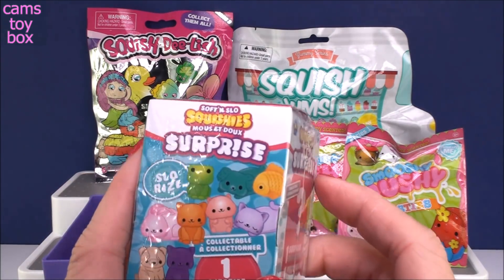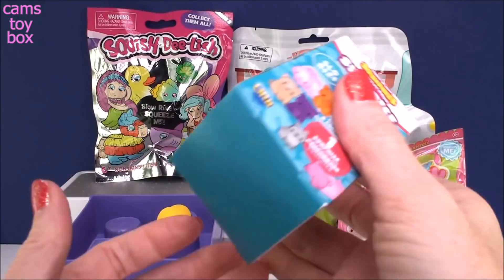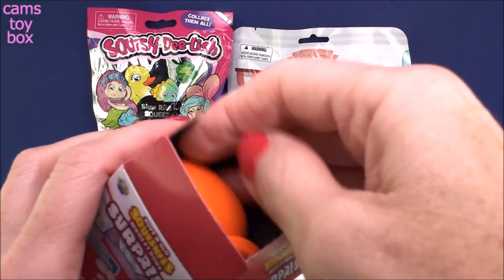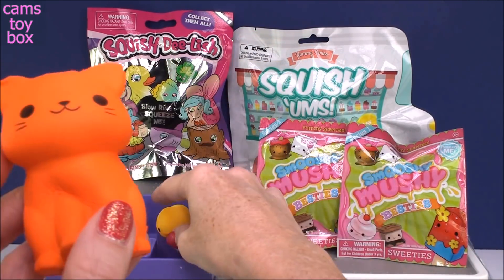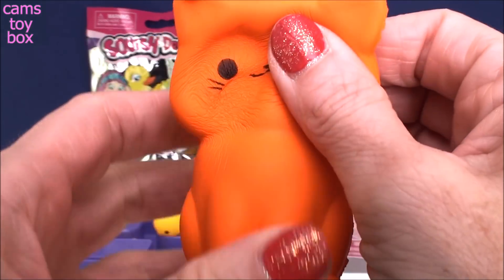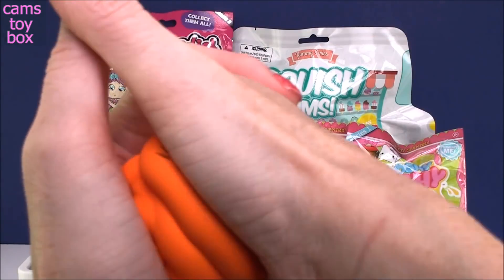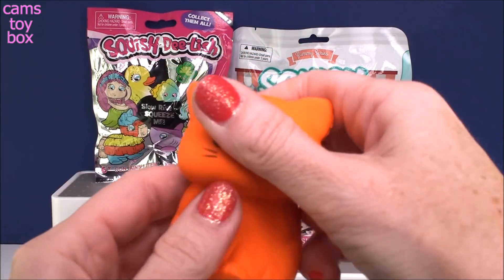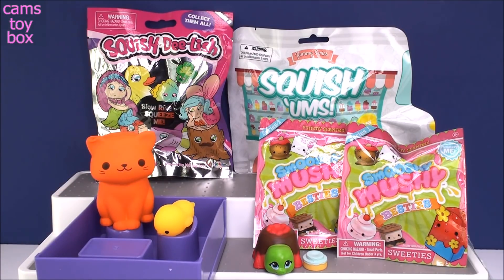This is also from Soft and Slow Squishies — I've opened these in the past and I think this is more squishy-like. I love the mystery box — it's super cute, with all these little different animal ones to get. We got this beautiful bright orange kitty cat! This one is nothing like those rubbery ones — this is a foam squishy just like our turtle. Let's give him a squish. Alright, now we're talking — that has the slow rise for sure. I'm going to give it a flatten. That is actually a pretty good squishy.